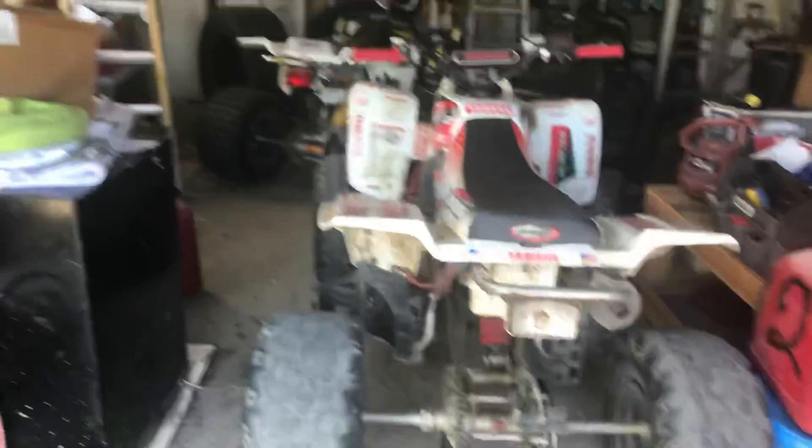I got my Yamaha blaster back. I'm not quite sure if the — the video did upload, but for some reason I had no sound. But I got my Yamaha blaster back. It's a little muddy and dirty right now, but don't worry about it. It'll be all cleaned up. It looks a good bike.